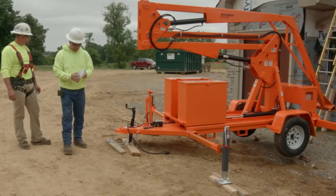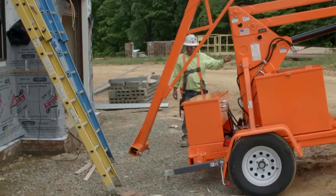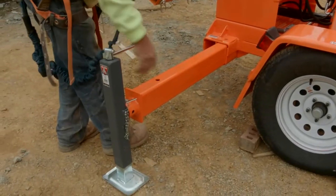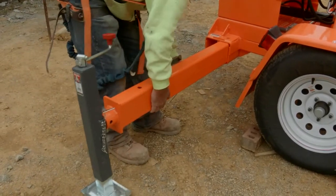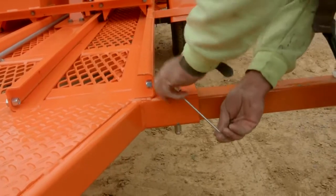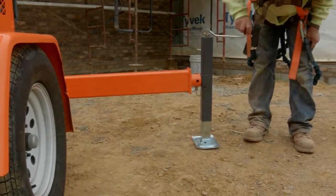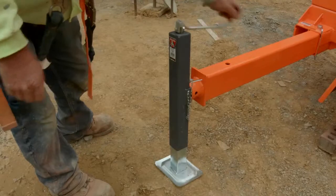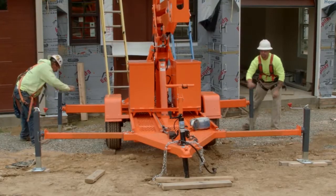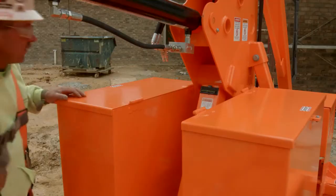After all previous inspections are complete and no damage has been detected, you may begin setup. Be sure to have the unit close to your work area prior to setup. It is time to extend the rear outriggers. Start by removing the hitch pin, then extend the outrigger and replace the pin. Once the hitch pin has been secured, the jack must be lowered to support the unit. At no time are the wheels to support the unit while in use. The next step is to lower the front jacks into place. Again, the wheels shall never be used to support the unit while in use. Now that the jacks have been lowered and are supporting the unit, be sure the unit is level.